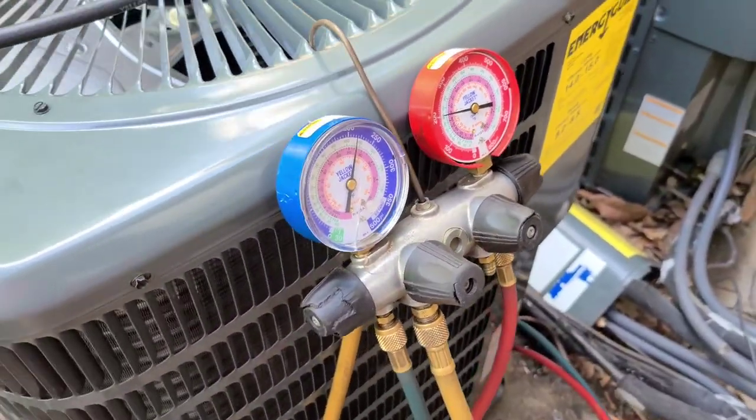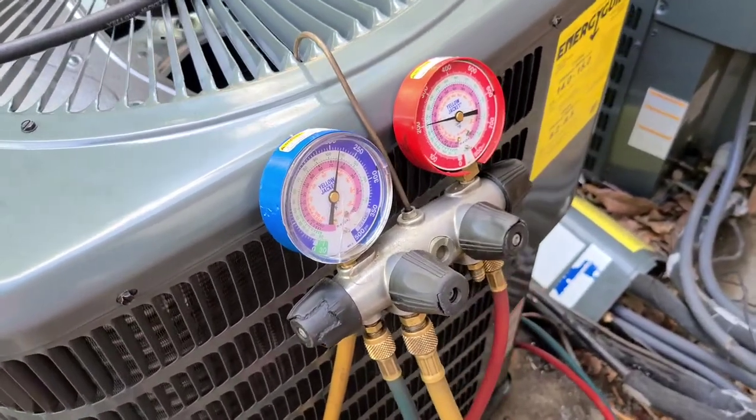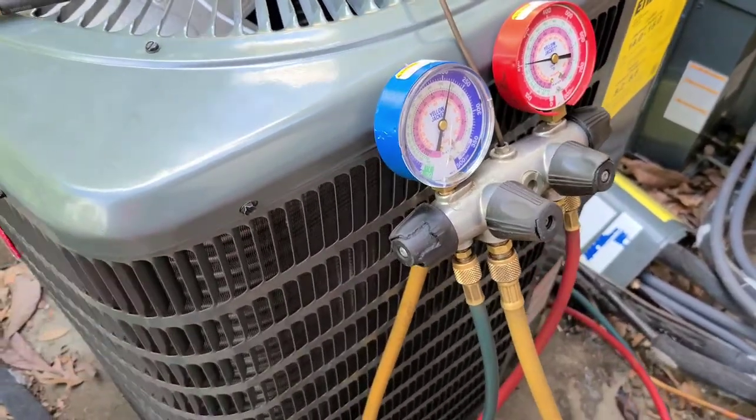I put nitrogen on it and let it hold, then check for leaks. We're going to get the micron gauges on here soon. I let it sit for about 30 minutes and it hasn't really moved, so let's release it.